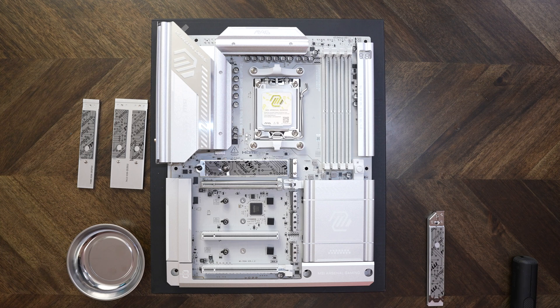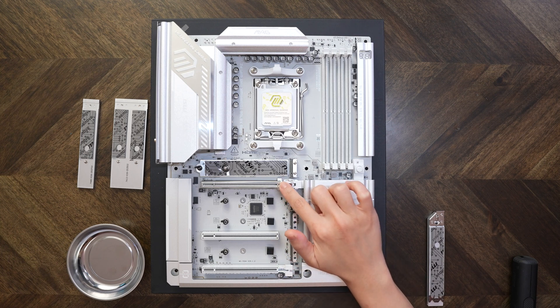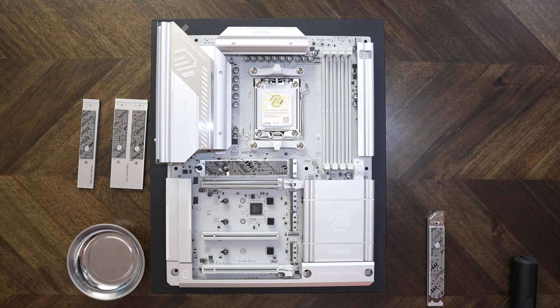Right below that, we have the full X16 PCIe 5.0 slot, also straight from the CPU, using 16 of those CPU lanes.